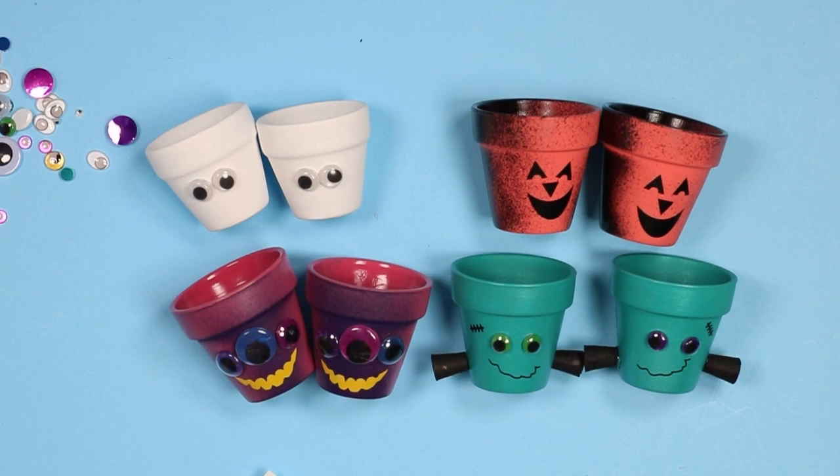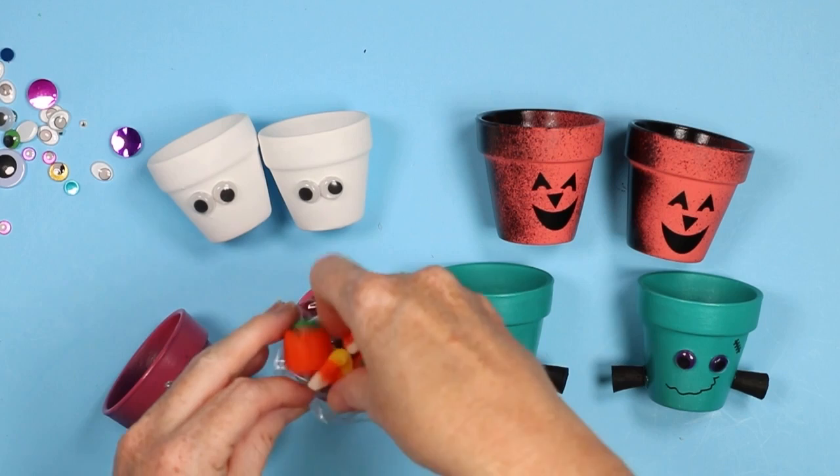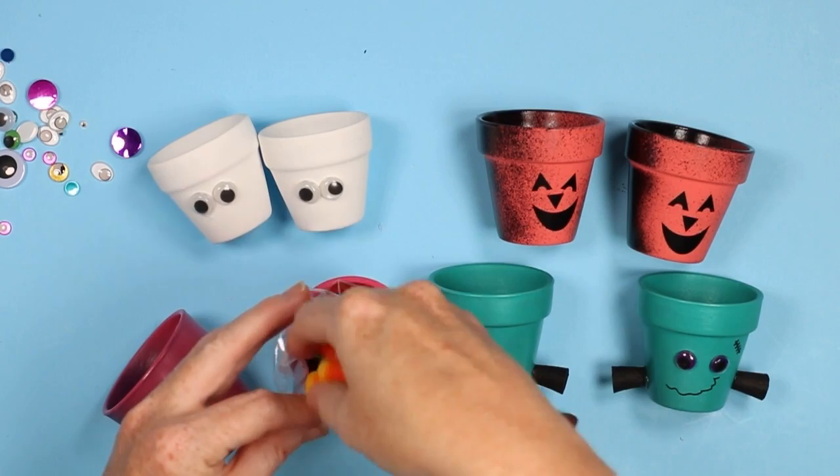Now let's take a look at adding candy to the inside of these to give us Halloween treats. For each of these, I just like to add a plastic bag to the inside, and then you can fill with whatever Halloween candy you would like. I like to use just a piece of washi tape to close that up and cut the excess off.